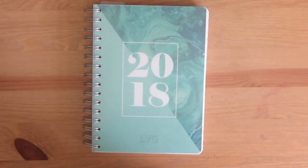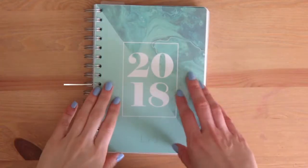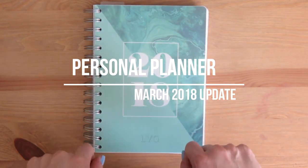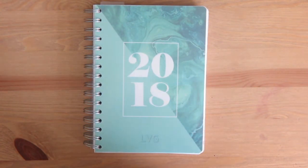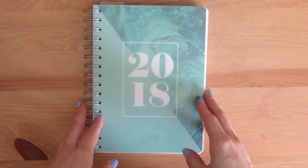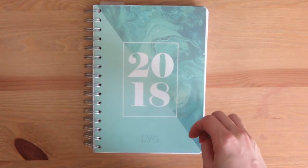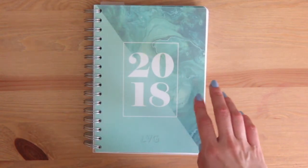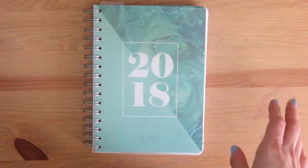Hey guys! Welcome if you're new, welcome back if you're returning. Today I thought I would show you an update of how things are going with my 2018 personal planner, since I haven't given an update since January before I started using this one. Go ahead and hit that subscribe button so you don't miss any of my other videos. I know you love planners and organizing — you'll love this channel.